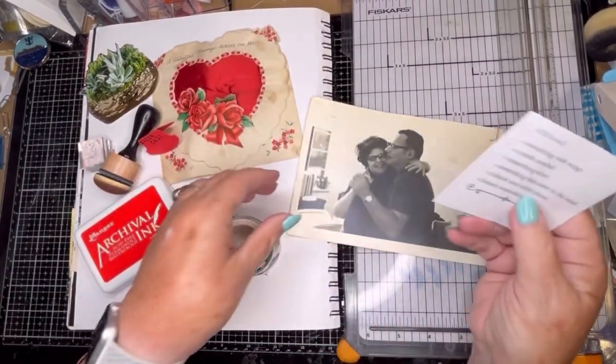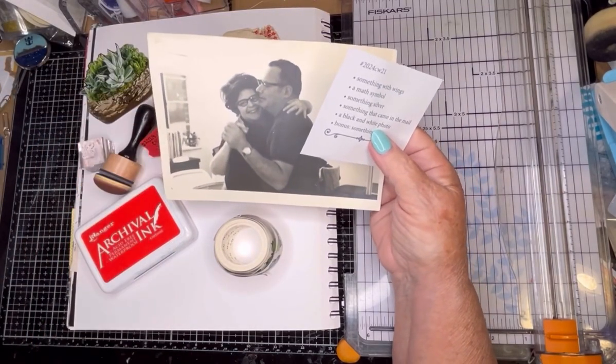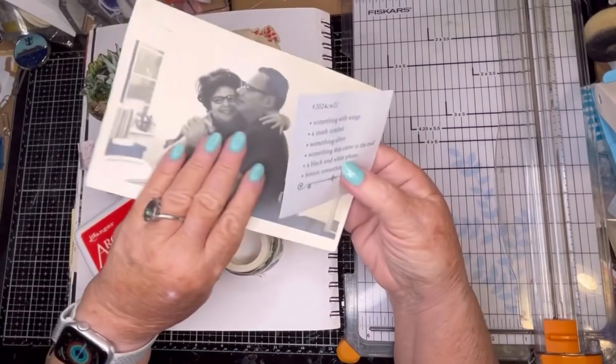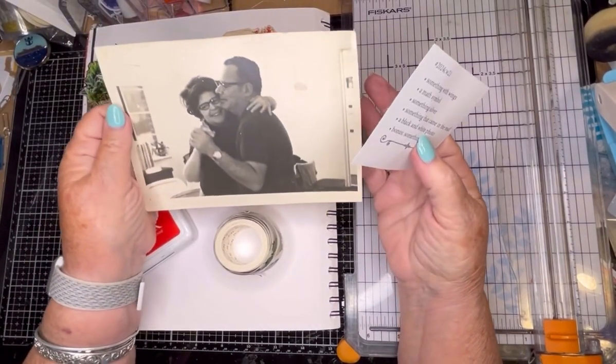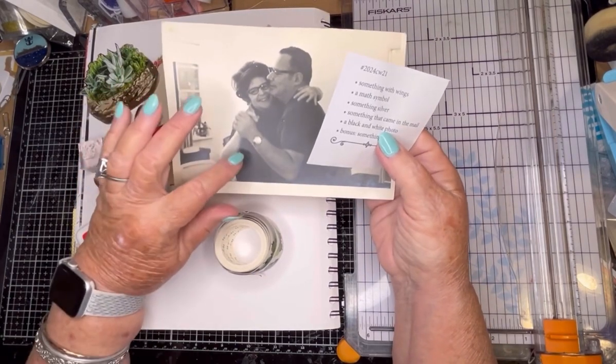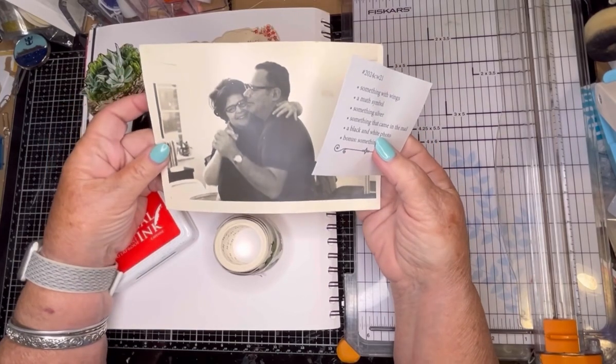A black and white photo — this is my parents in 1970. See how nice it is that my mother wrote on the back when it was from. My parents are gone. Mom died in 2010 and Dad died in 2015, so it's been a while.